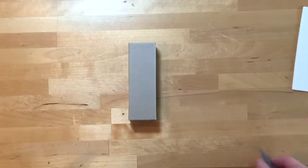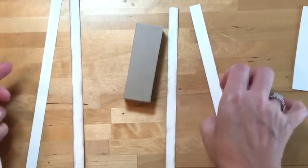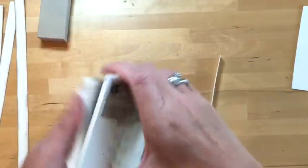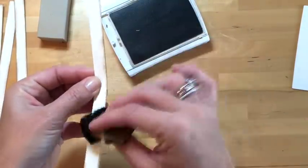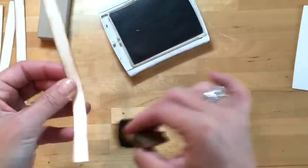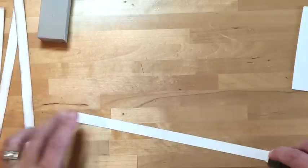You'll need several long pieces of Very Vanilla cardstock — I've cut five at half an inch by 11 inches, though that may be more than needed. Take a Stampin' Sponge with some Crumb Cake ink and ink all the edges, going all the way down both sides and each end. Once those are done, run Fast Fuse all along the backside of each strip.